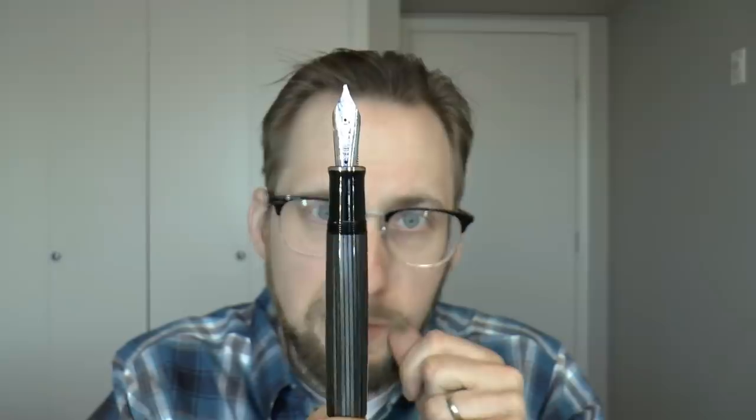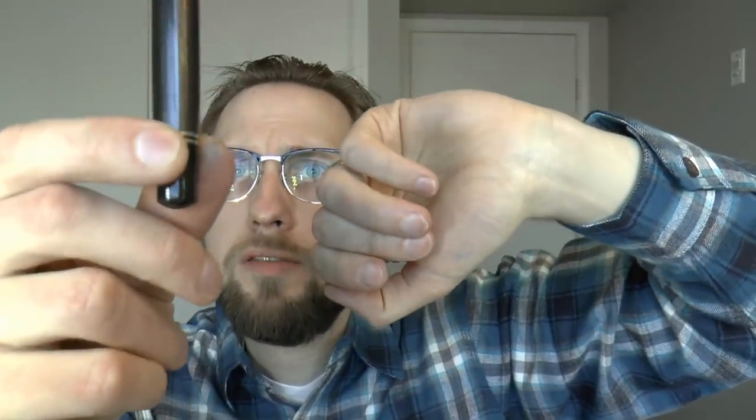One objective concern: this pen has no ink window. Being a piston filler, that bothers me a bit. I know you can hold it up to light, and yes, if you have a bright light source you can see the ink, but you have to hold it up for a bit for the ink to slowly flow down. I'm holding it up to a sunny window and have trouble seeing through the barrel. I really would have appreciated an ink window. I also think it would have capitalized on that vintage look, because some older Pelicans did have ink windows — though it would detract from the gray stripe material.